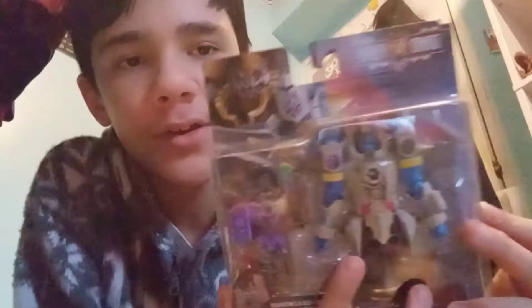Next up, Boom Tower — so this is one of the main villains of the series. We're gonna compare it with other past ranger figures to see the size comparison. Let's open these up.